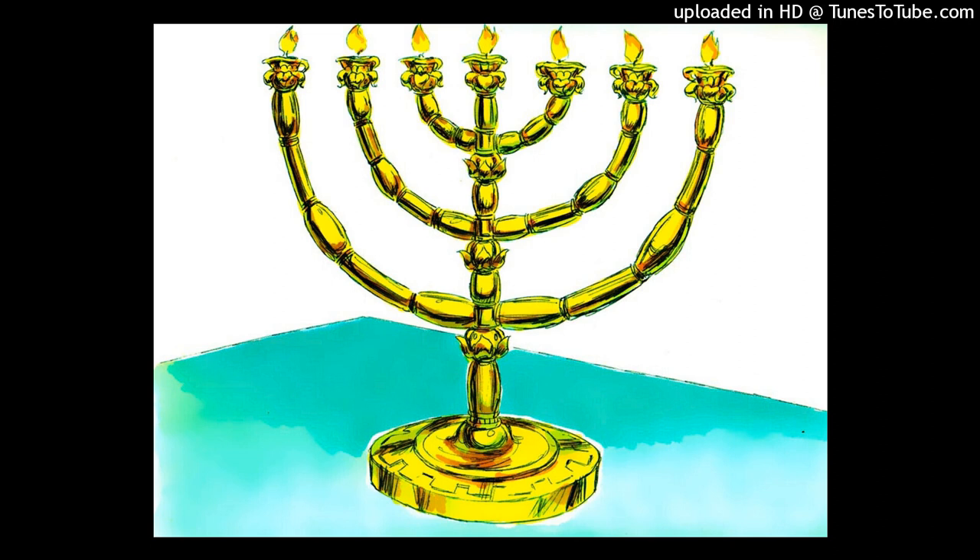Make seven lamps for it, and they shall arrange its lamps so that they give light in front of it, and its wick trimmers and their trays shall be of pure gold. It shall be made of a talent of pure gold with all these utensils, and see to it that you make them according to the pattern which was shown you on the mountain.